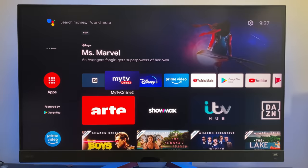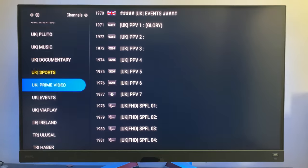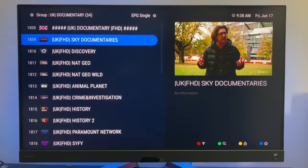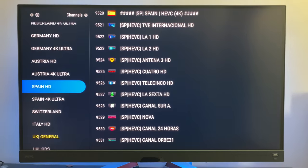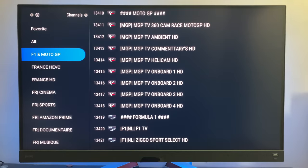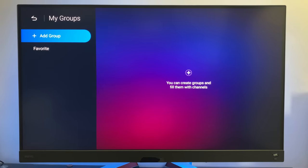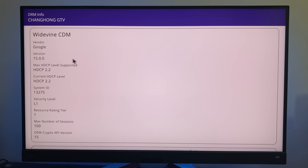One of the key highlights and advantages of this TV box is the software. My TV Online 2 comes pre-installed and supports OTA updates, so it will regularly update itself. If you have an internet TV package, you can sign in and get easy access to all your channels in a user-friendly interface. For advanced users, DRM Info confirms Google Widevine Level 1.